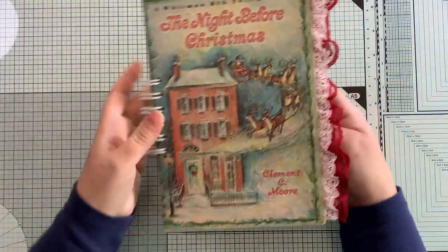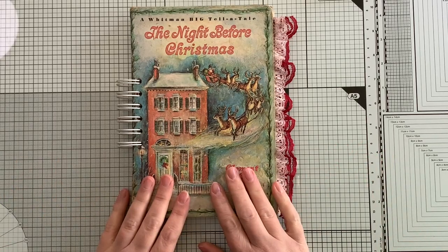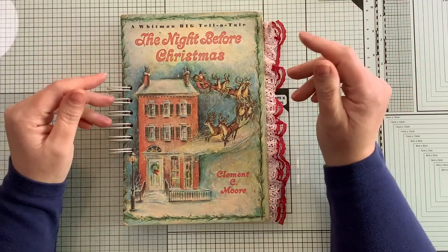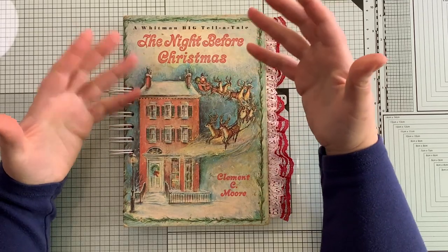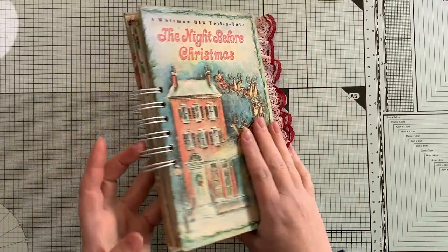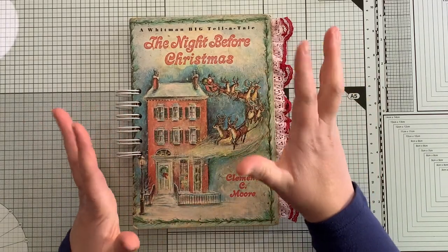You'll see that the seam is now hidden - you won't see it on the outside. Super easy! I had a question about it last time and since I was doing it anyway, I thought I'd just demonstrate it. I know I learn better from watching than from reading, so I hope that was helpful.